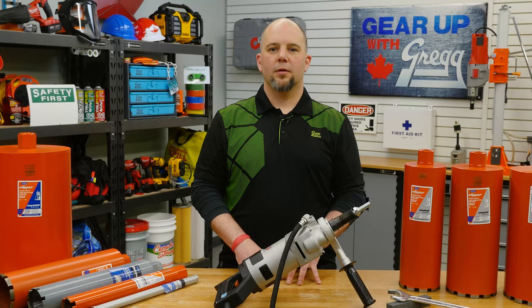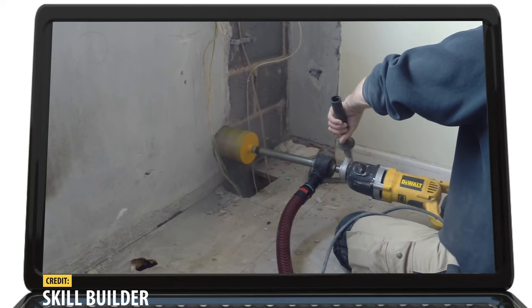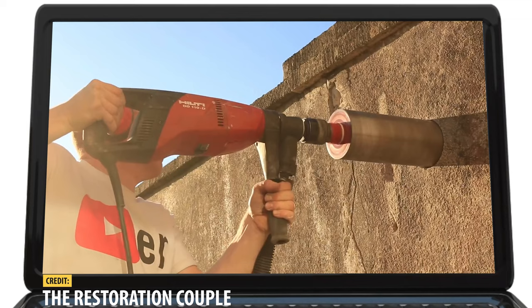If you are drilling a dry hole, you'll want to be sure to pull back every so often to keep the dust from building up in your hole. If you don't, this might lead to something called binding. Binding is when the core bit gets stuck in the material you are trying to drill. This sudden stop can lead to a nasty shock when the drill you're using keeps going but the core bit stays still — very often this results in operator injury.